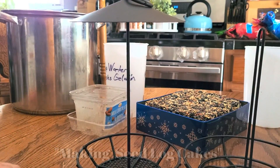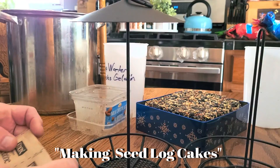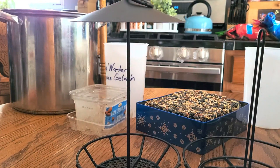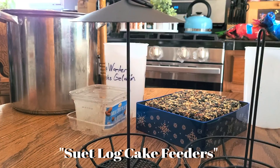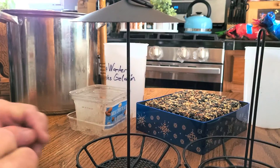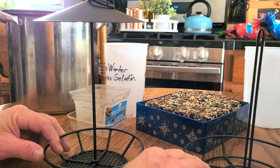Hi everyone, I'm Lynn Quelland from Central Iowa. I'm going to talk to you about bird seed cakes - making them and saving some money. My wife and I have been feeding birds in our front and backyard for over 20 years, and it does get expensive. I've been turning to seed cakes more frequently now that winter has come, and I don't think I'll go back to as many feeders as I used to have.